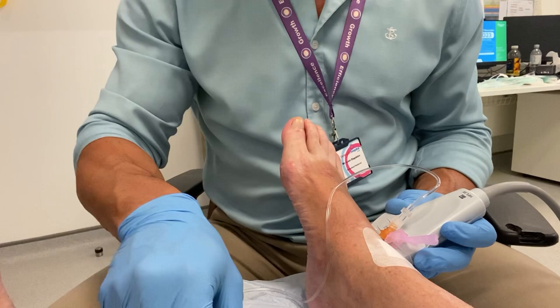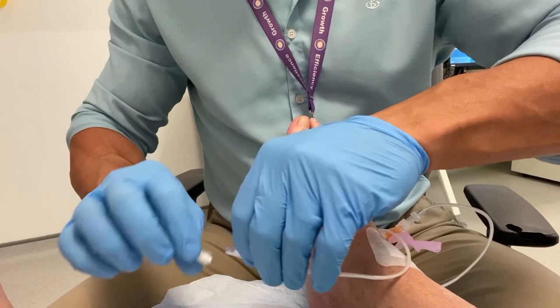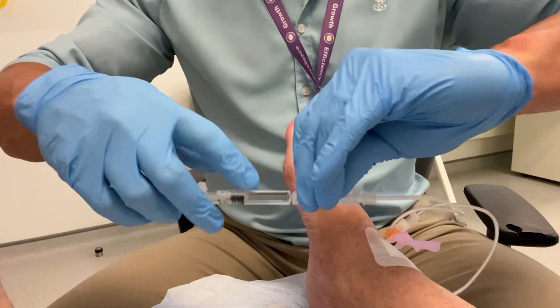Here I'm filling the line with the corticosteroid — in this case I'm using Depimedrone, which tends to be my preference. And this is the Ostenil, or hyaluronic acid, and so we begin to fill the line here.